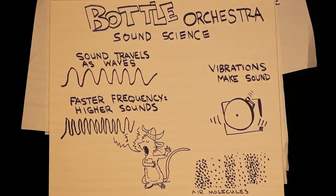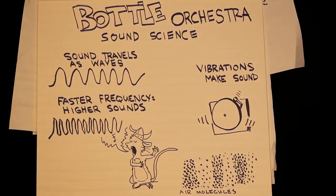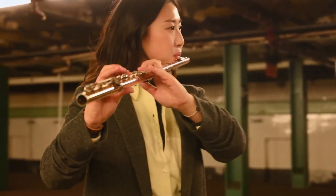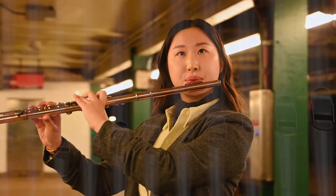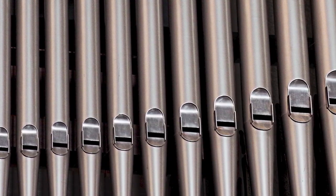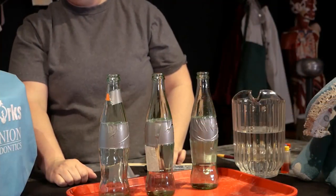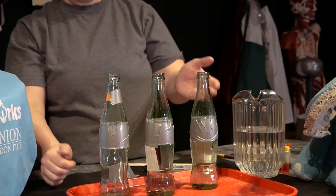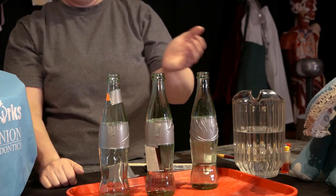When the frequency is higher, so is the pitch. Our bottle instruments are sort of like flutes or organ pipes — they have a column of air inside them, and how long that column of air is will determine if the pitch is low or high. When the height of the air in the bottle is shorter, the frequency will be higher. So the bottles that have more water in them make higher notes. You can use this science to help you tune your bottles to play notes.